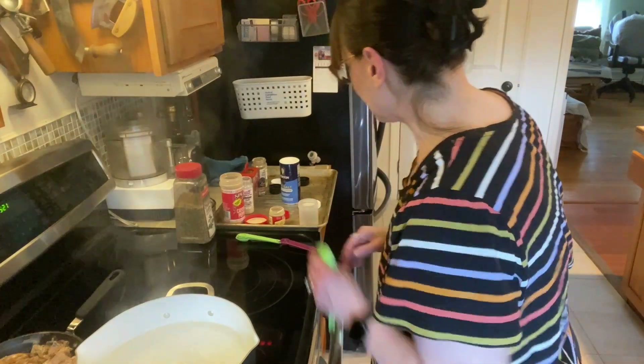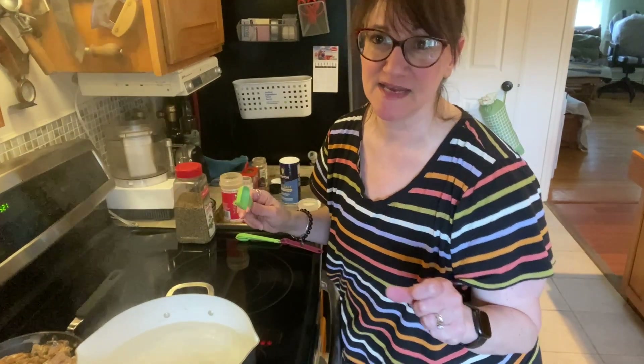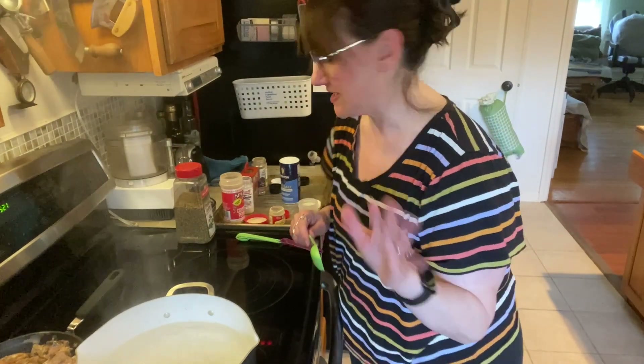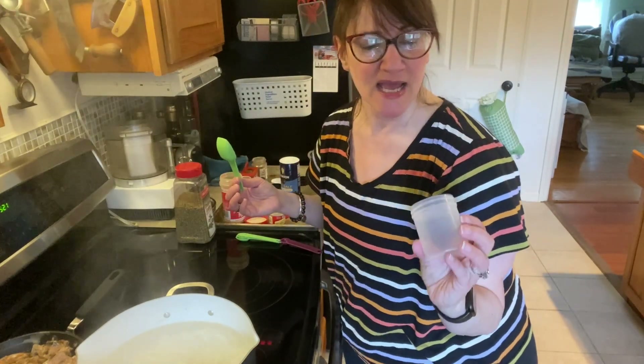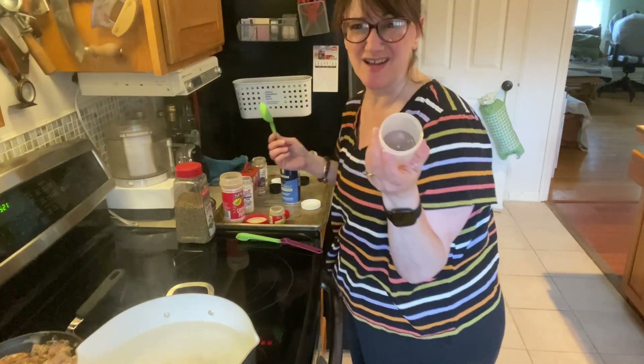I'm going to make my own Cajun seasoning because the one you buy at the store is usually full of sodium. I'm going to simulate a Cajun seasoning without all that salt — you can always add salt later. I've got a little airtight plastic container I got at the dollar store to store any extra.